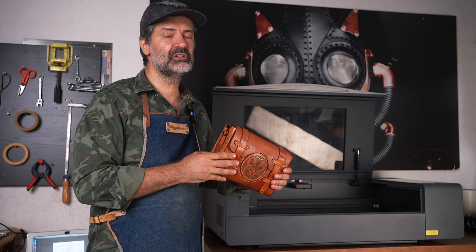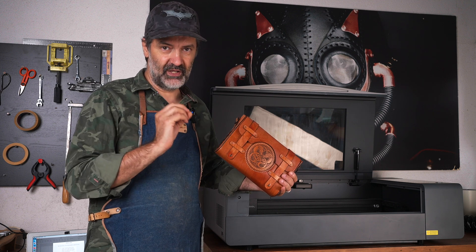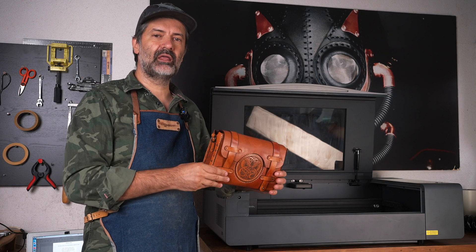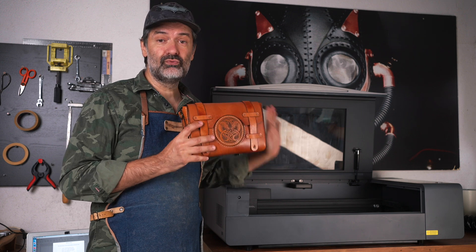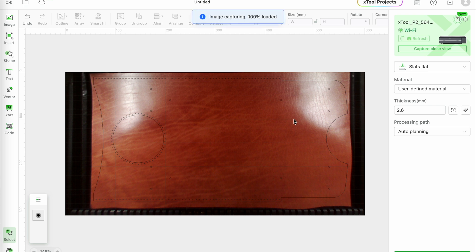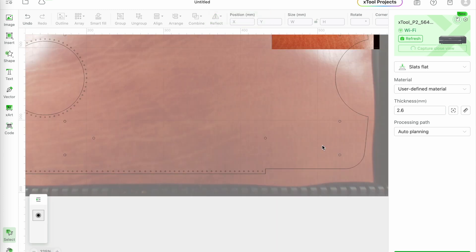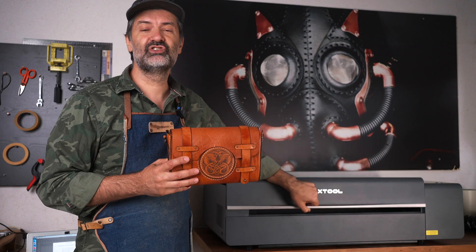Very important advice: play with these settings and test the results on a piece of scrap first. You want clean cuts with no burn marks. Now use the two cameras to precisely position the leather in the machine. These two cameras make it so easy, and that's what I really think makes this feature amazing. First, use the large camera to see where everything is, and then use the close-up camera to really fit that material or that design to your liking. And when you're happy with everything, close the lid and start cutting.